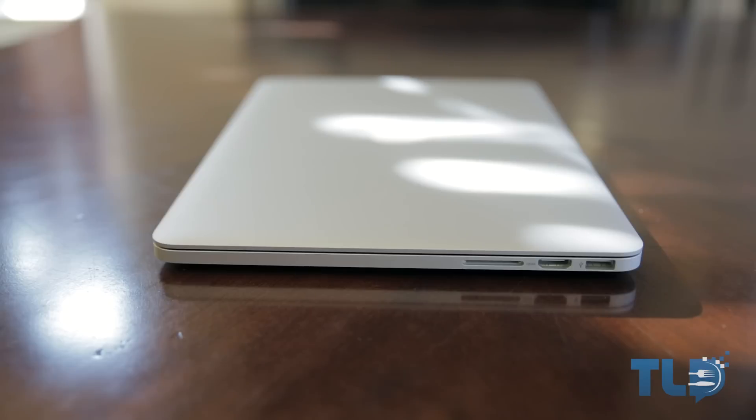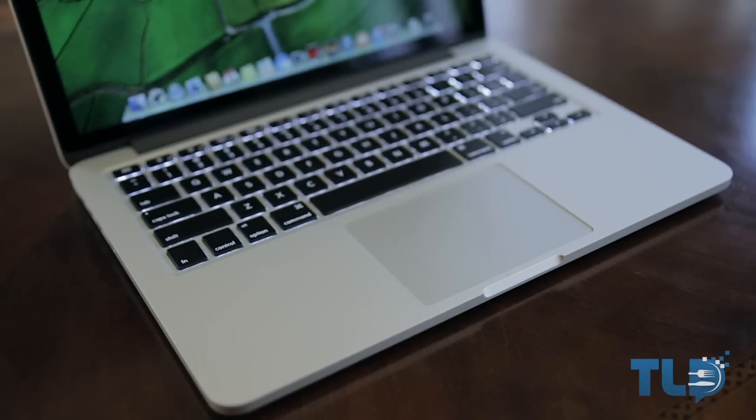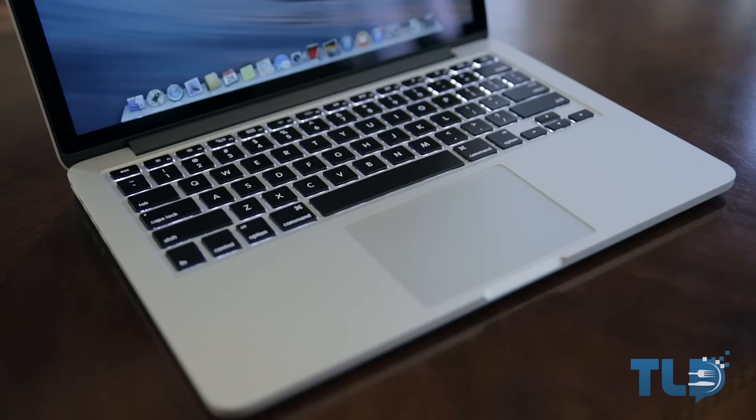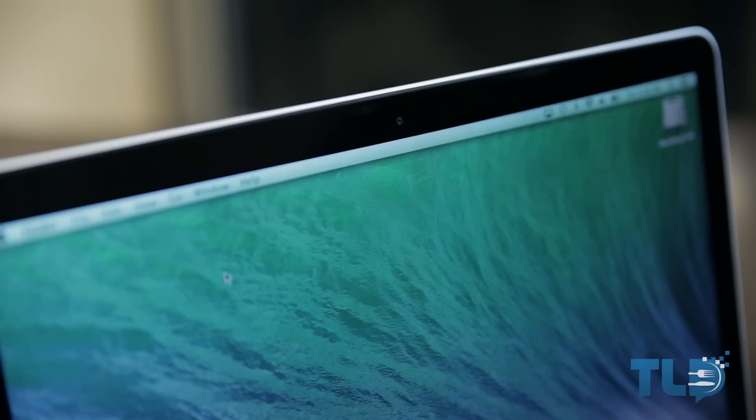On the flip side there's not a whole lot going on, but we get a single SDXC card slot, an HDMI out — which is very awesome — and a second USB 3.0 port. These MacBook Pros also feature 802.11ac Wi-Fi, Bluetooth 4.0, a backlit keyboard, a multi-touch glass trackpad, stereo speakers, and a 720p FaceTime HD camera.